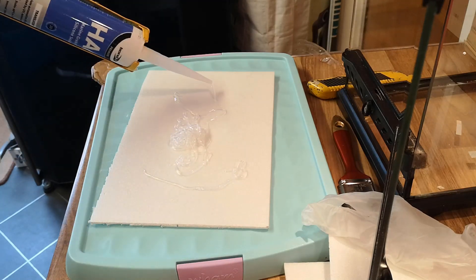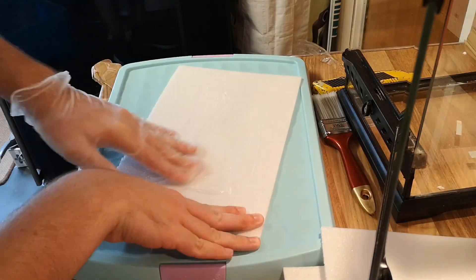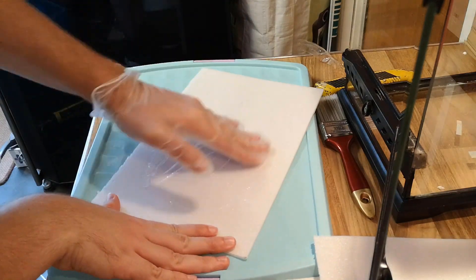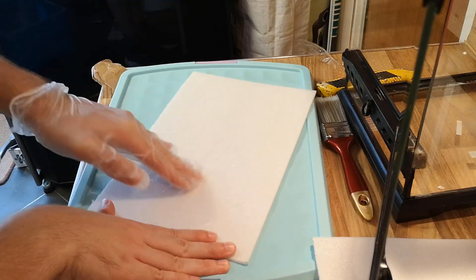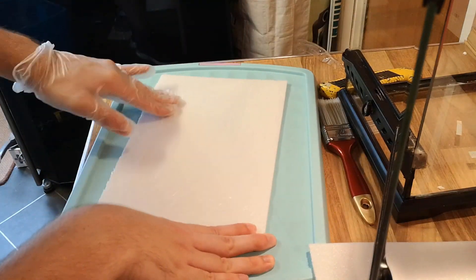So I am smothering this — absolutely smothering it in silicone — and using gloves I'm smearing the silicone evenly across the sheet to get even coverage and to make sure the whole thing is covered so there are no gaps.